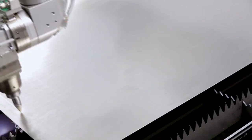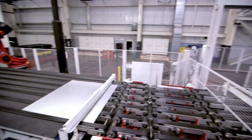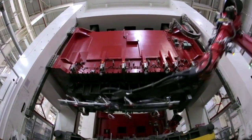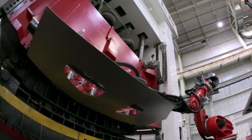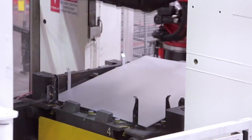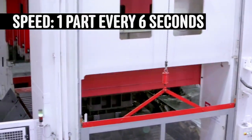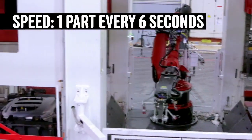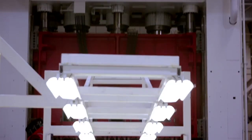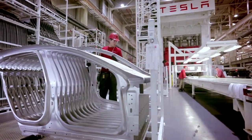In addition to traditional blanking tools, we're using laser. And then with these pieces, we feed them to the press lines — these gigantic dies — and the press lines essentially form the panels. We are getting all of the parts necessary to make the body of the vehicle out of those gigantic machines.